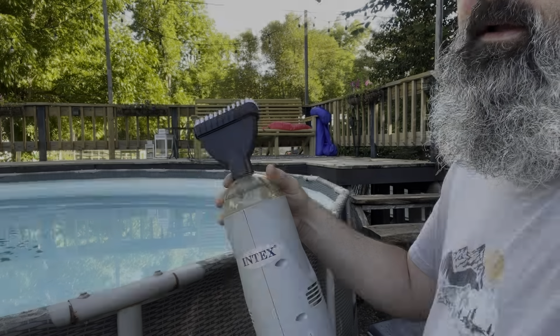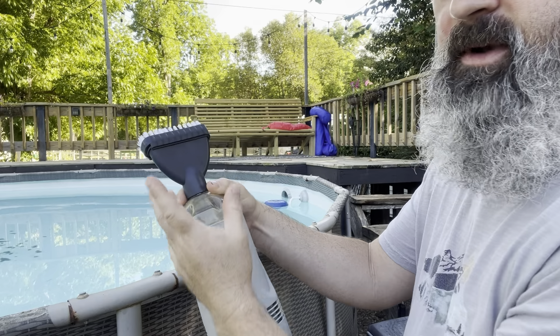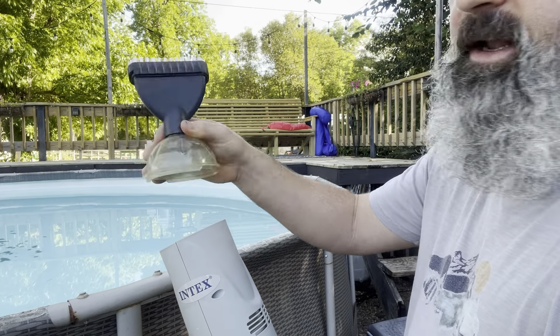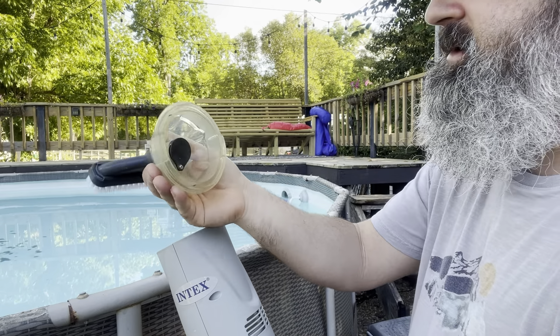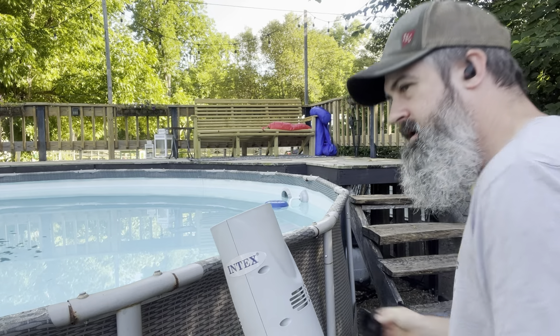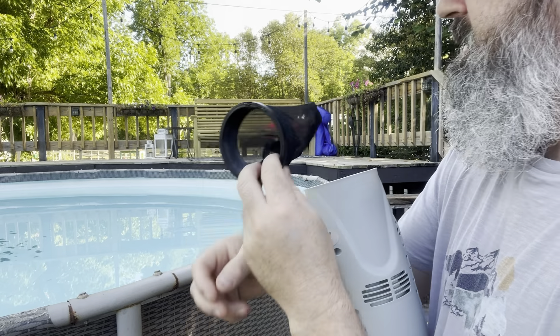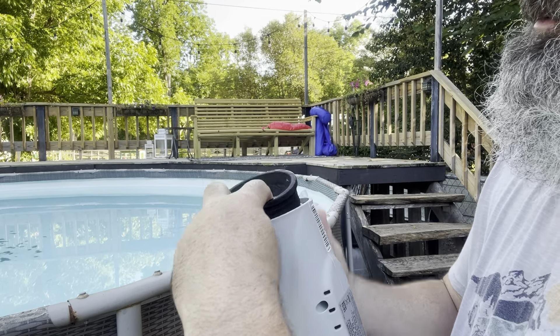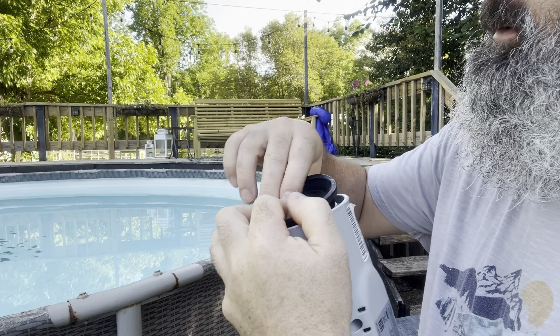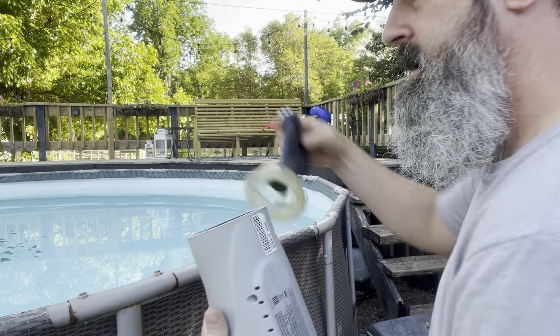This thing comes with two heads. One of them is a little vacuum head that looks like a little triangle — I like using this one, it works better. It also comes with a little filter. You just insert the filter and insert your head.